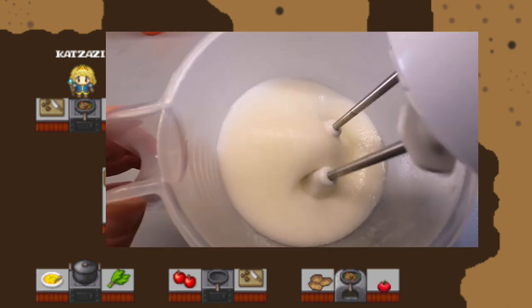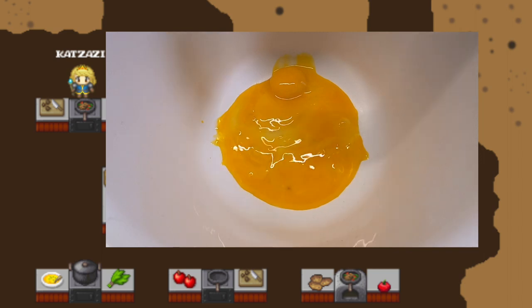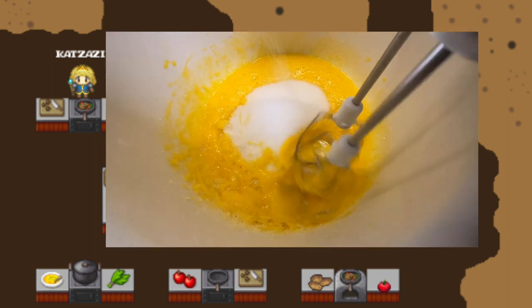Separate your eggs. Beat the egg whites until whipped well. Take the egg yolks and add five tablespoons of hot water — this will help it get fluffy. Whip them with the sugar, vanilla sugar, and the lemon zest.